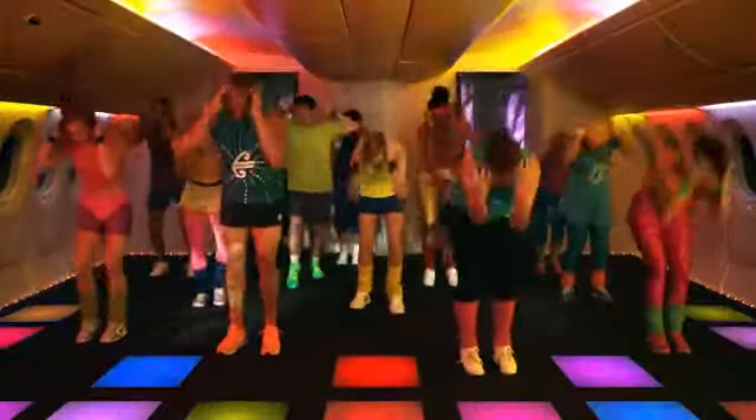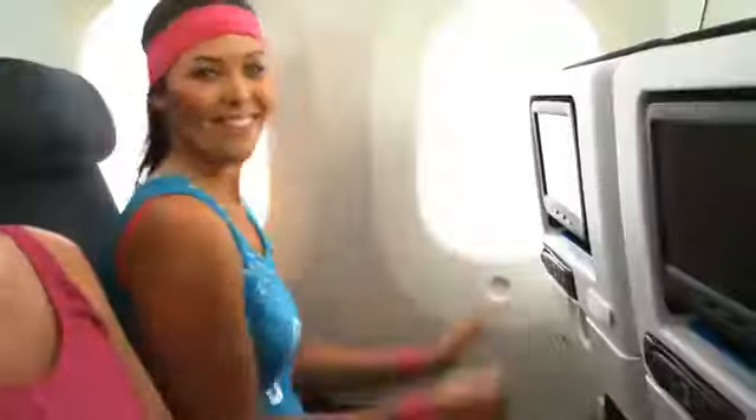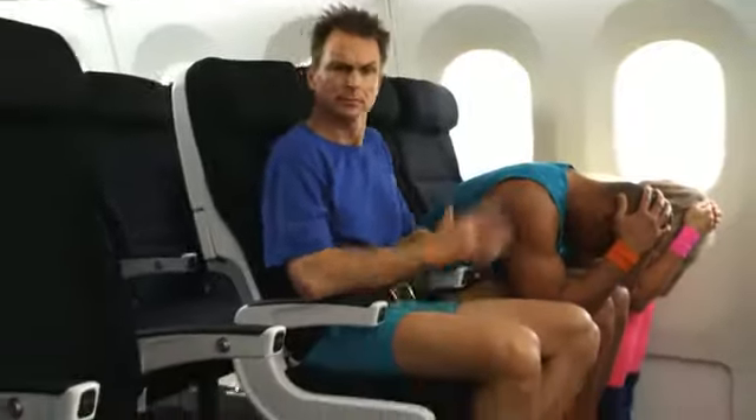Now for the recommended brace positions. If there's an emergency during takeoff or landing, if you can reach, just lean and brace on the seat in front of you. Or, this is one of my favorites — it's called the duck. Flat feet, elbows outside your thighs, hands on your head, and duck on down.